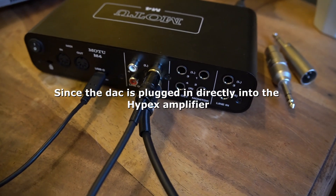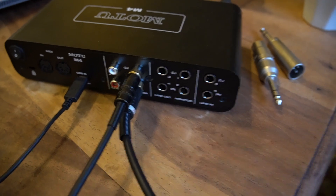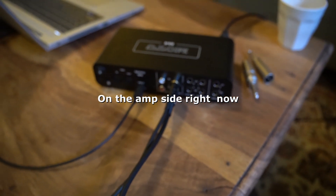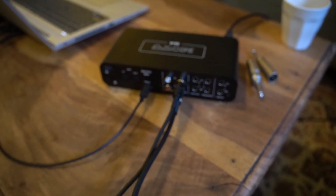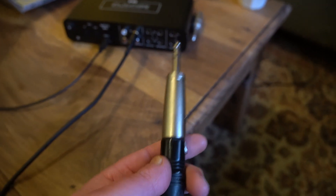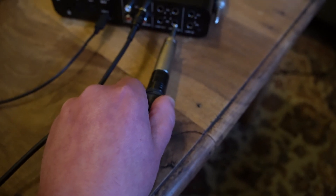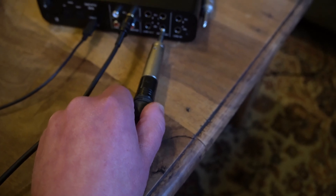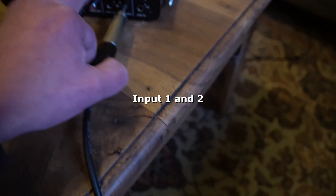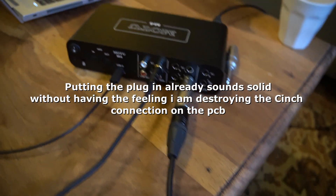I'm wondering if a balanced cable will fix it, so I'm going to change up some wiring. Here it's going balanced in but using the cinch — I'm going to remove this plug and go completely balanced. Now I have a jack on here and I'll put it into the same channel on the monitor output. I still have to figure out if 'monitor' means you can use the main knob. Let me put the amplifier on.